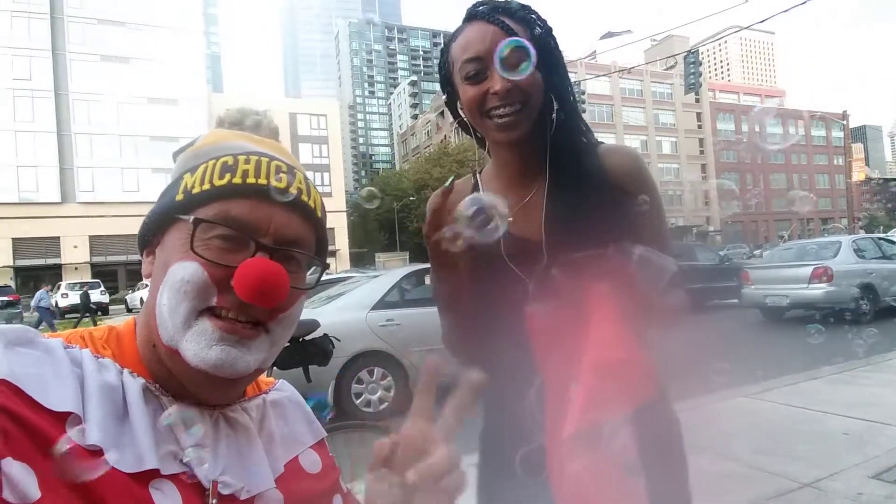Bubble Shottie out of Las Vegas. She's doing it real big. She's in Seattle with us today. So listen, we're about to teach you how to make bubbles today. Listen to this, Bubble Shottie.